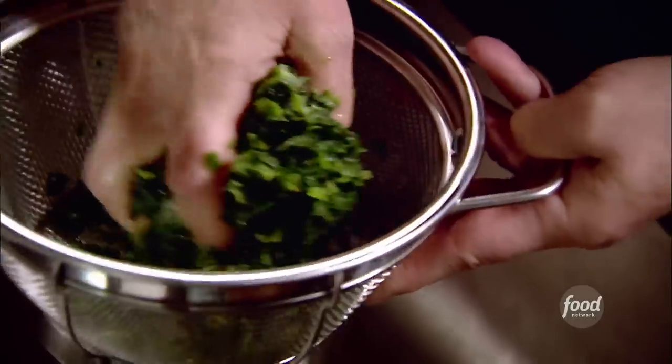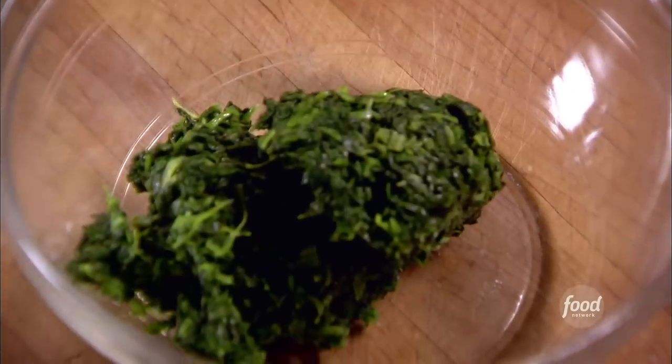I've got frozen spinach that I've defrosted. You'd need a huge pot of fresh spinach to make this amount of spinach for the dish. Right into the bowl. I used two 10-ounce packages of frozen spinach, defrosted.